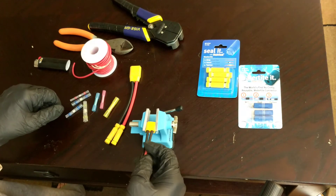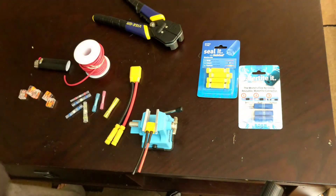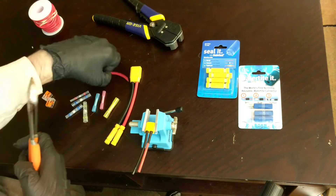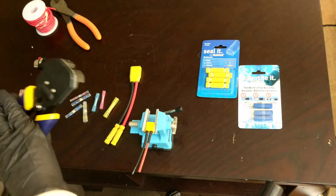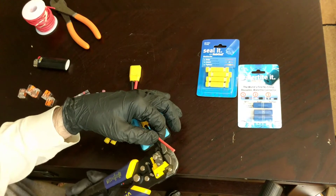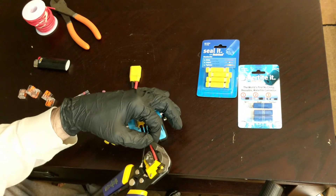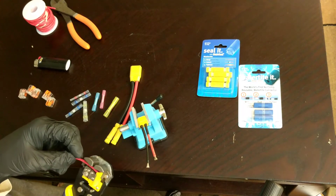First off, you want a connector or some wiring. You're going to need wire cutters. You don't necessarily need a wire stripper, but it is kind of convenient — you just stick the wire in and it strips it for you really quickly.